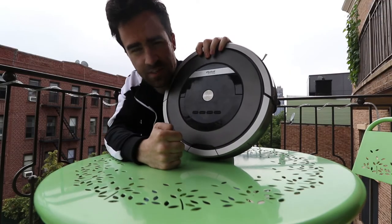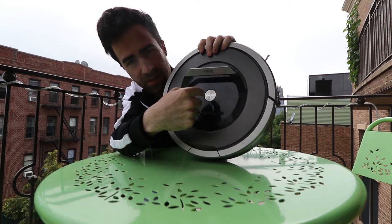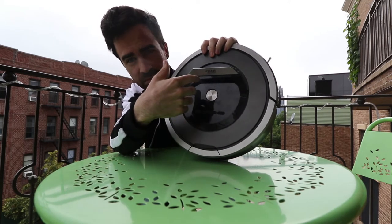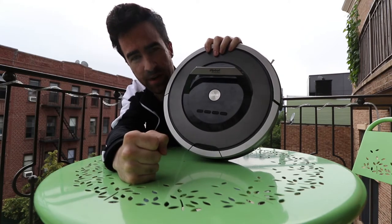There's a couple of buttons — they do different miscellaneous tasks. I never use them. If I were going to press this button, this thing would just go off on its own and do its bidding, which is sucking up trash.